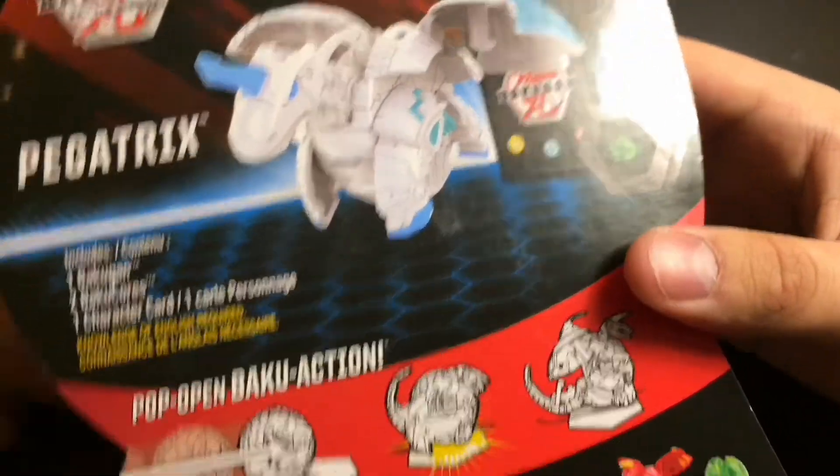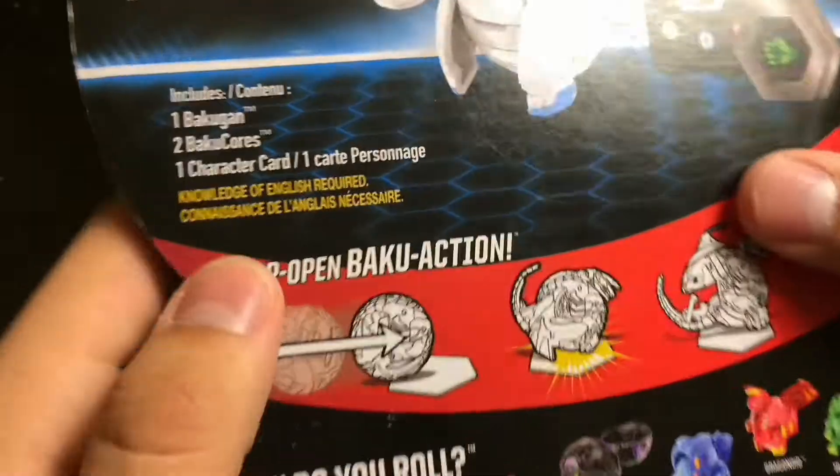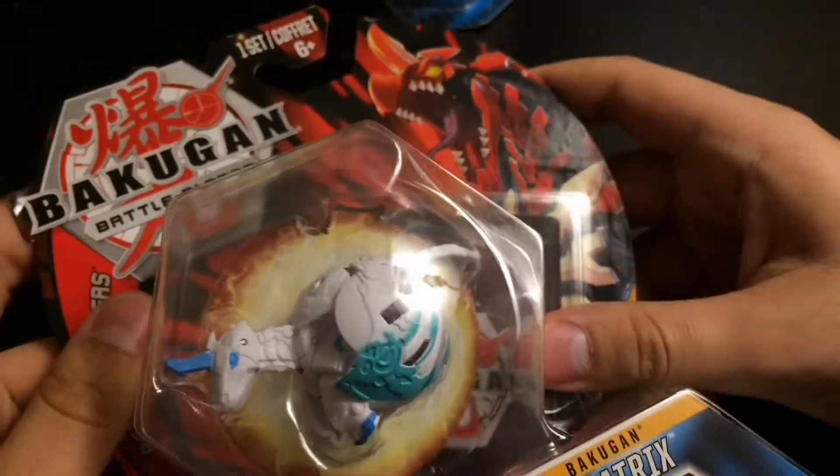I guess it saves a little bit of money, but I think it's worth it for the price at least. And you do need to know English to use it, so I'm going to open it.